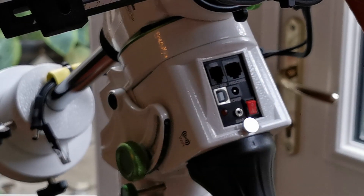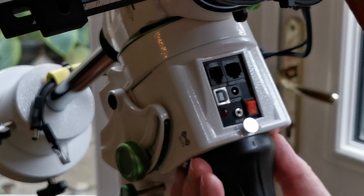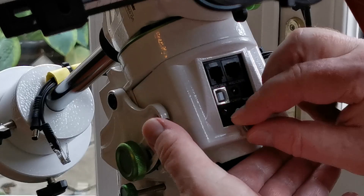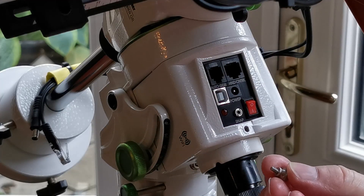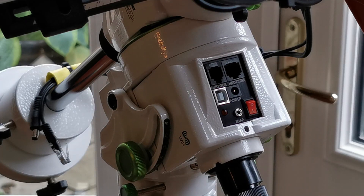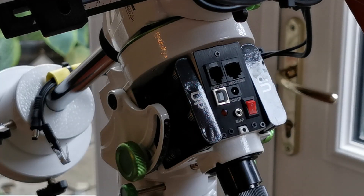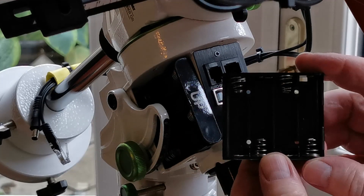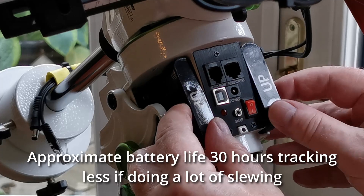First up, let's have a look at option one for powering up this mount, which is to use batteries. Under this cover here there are two battery containers. I would take off the little cover over the Poloscope first, because if you don't it will definitely fall off. Watch this little screw because unfortunately it's not captive — it will just fall. So I'll just take those out and ease this off gently. So then we have these two battery compartments; they each take four AA size batteries, so you'd put your eight batteries in on each side.